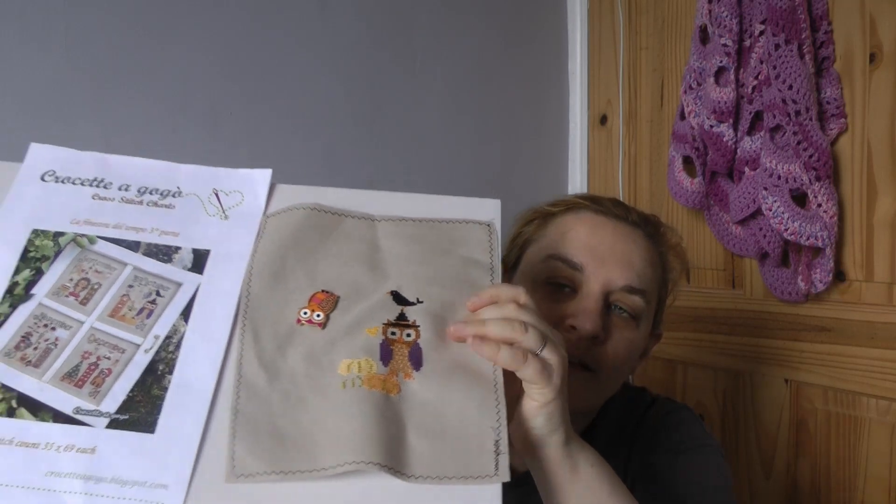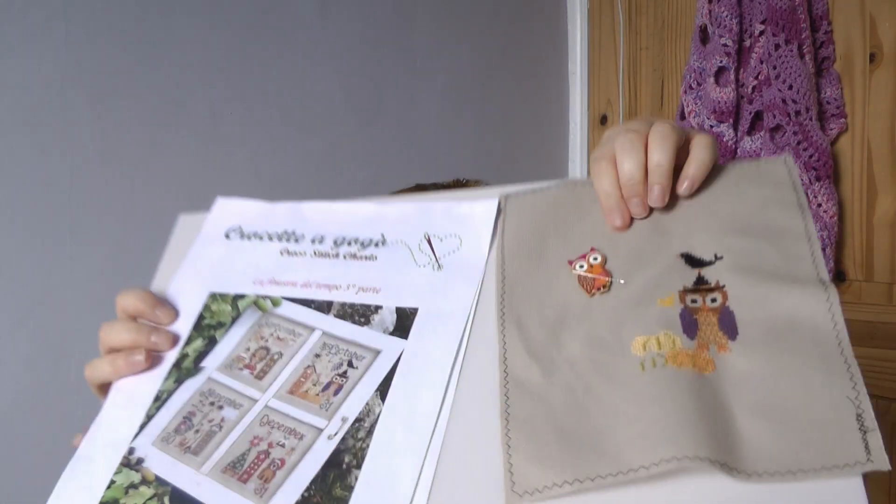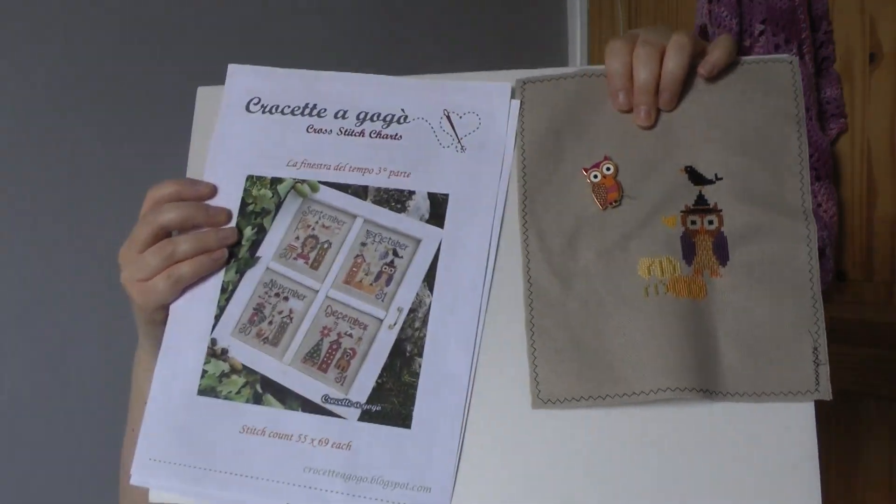Next I've got my La Finestra Del Tempo SAL and I'm currently stitching October. I've actually got the caterpillar section sitting next to the Crochette Go-Go one. I'm part way through the pumpkins at the bottom. I'm really enjoying this and need to get some more work on it, but unfortunately deadlines are looming and I've got to work on those first. If I'm not in the mood for working on the deadline pieces, I'll pick this up.